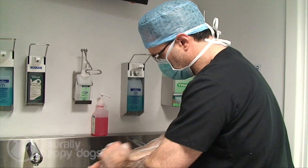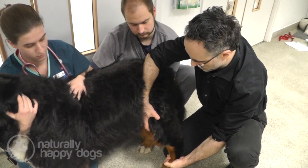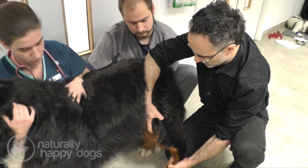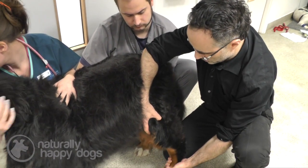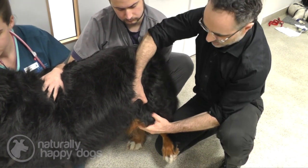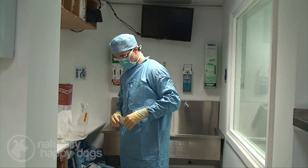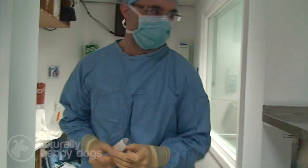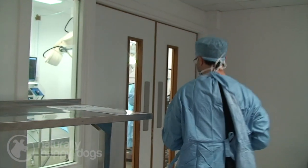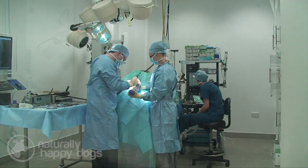I'm going to do a tibial plateau leveling osteotomy on Zach now. I've done about two and a half thousand of these over the years, and in my hands and in my opinion this dog is going to most likely have a reliable result first time — be walking well on the leg within two weeks and have the lameness resolved in six weeks without complication.